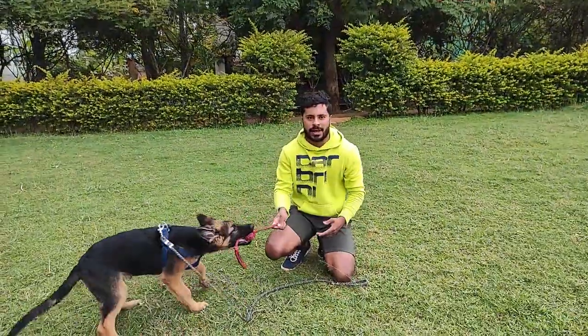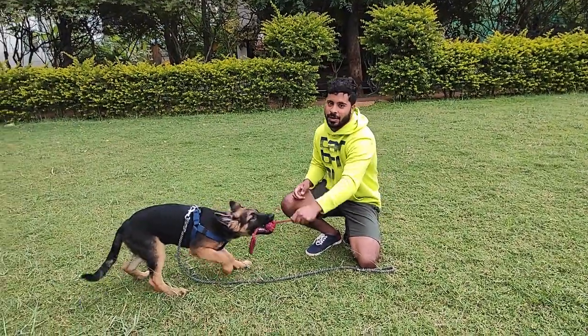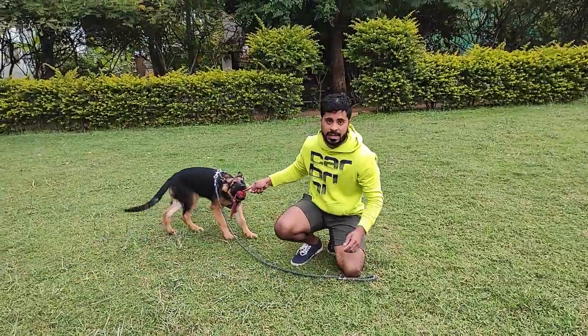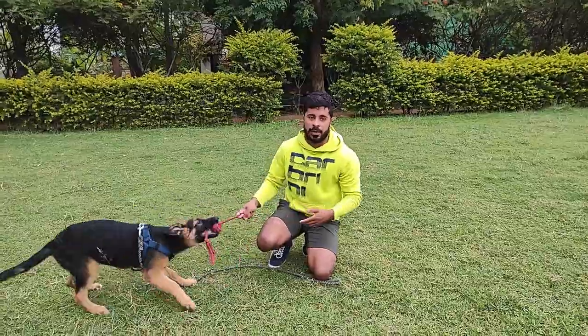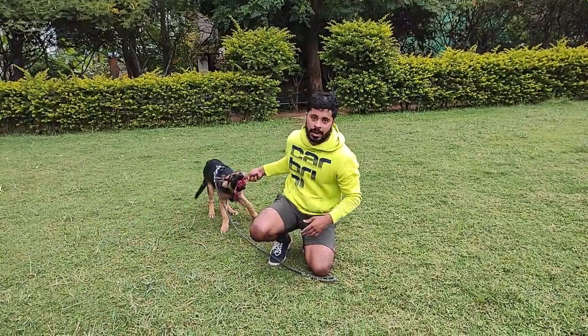We have Sheru with us again, and Sheru is a dog who has a high pulling drive — he's not letting go. Teaching 'let go' is very important especially for aggressive breeds like GSDs and Rottweilers because they really like to latch on to something and not let go. So having a 'let go' command in your arsenal would be really handy.